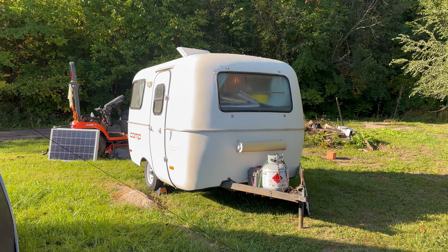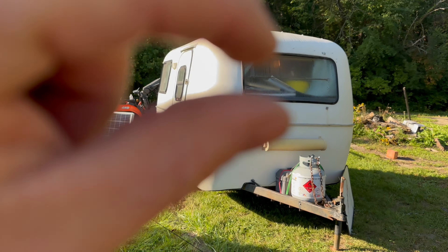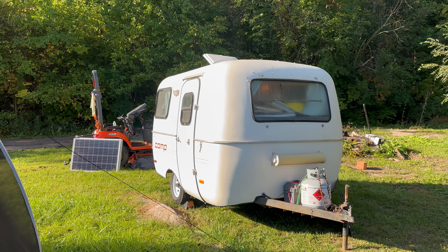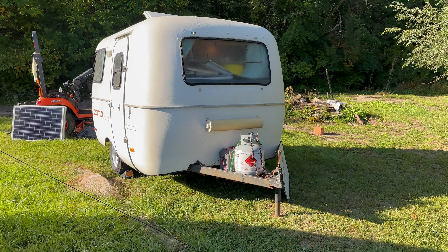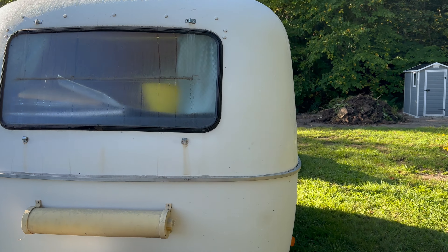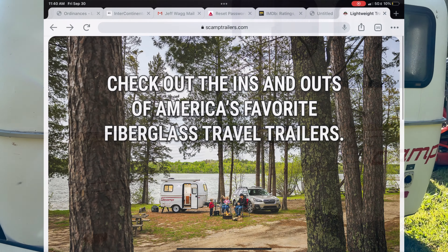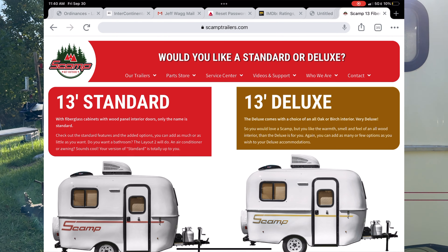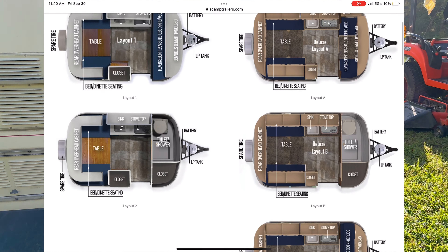Scamps are very nice trailers — they're for a specific market. You can see they're made out of two pieces of fiberglass that are molded and then sealed together down the edge. This makes them very lightweight and makes them last a long time. They've got a bit of a cult following, kind of like Airstreams. The company that makes them is still in business and still makes them exactly the same, so you can get parts — they still sell the windows — which is a really nice thing if you're looking at an old camper.